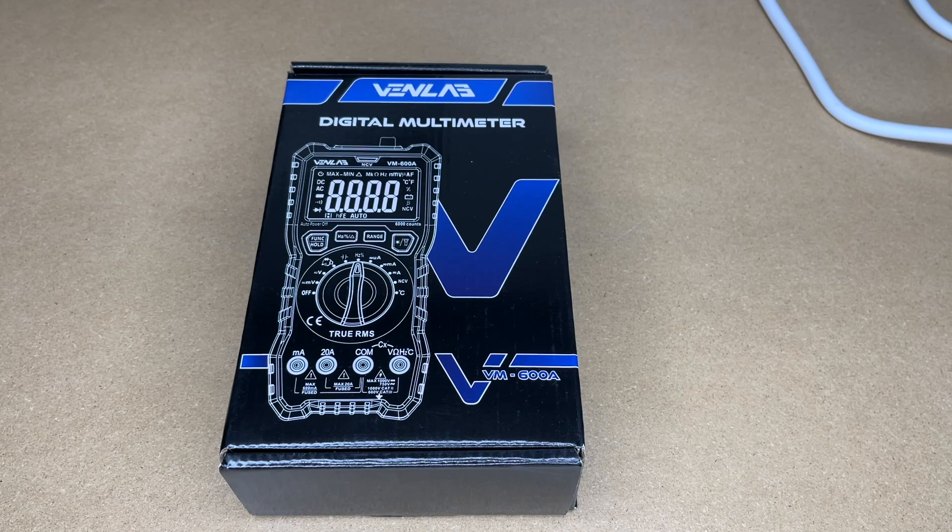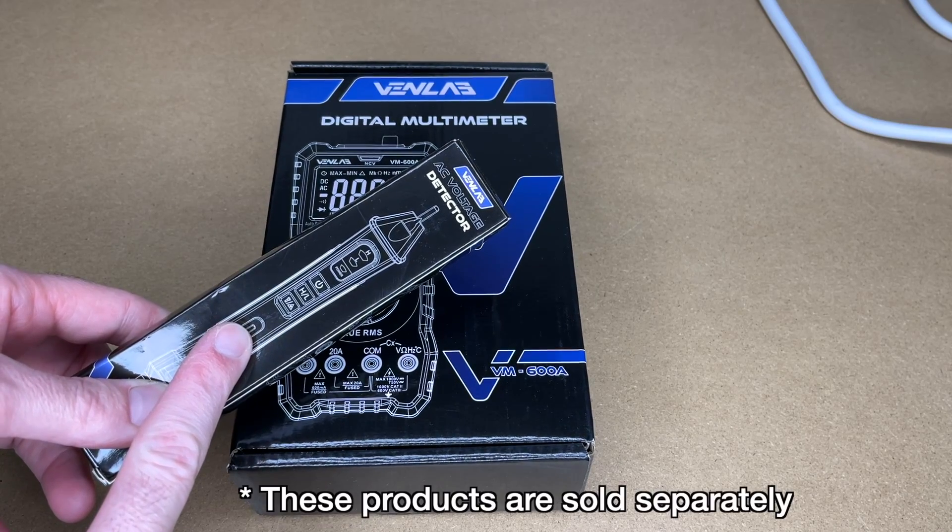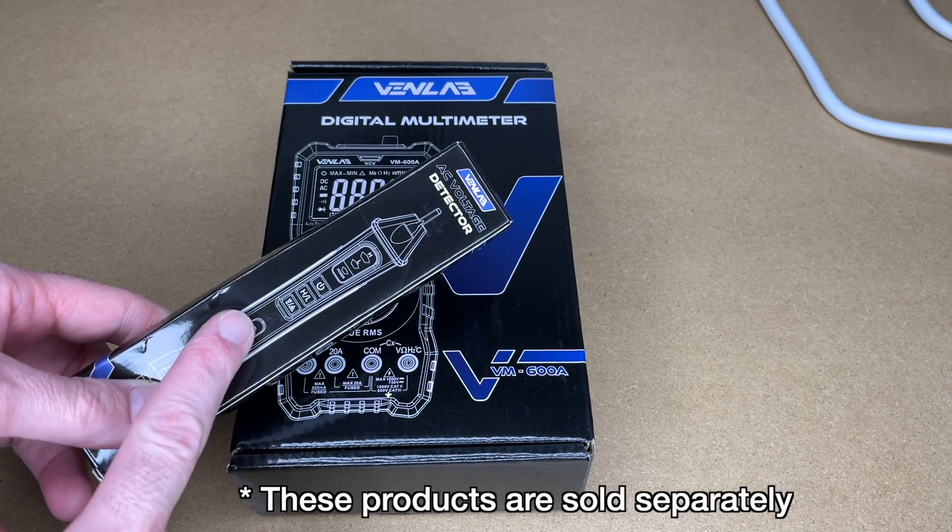Welcome! In this video I'm going to be taking a look at this Venlab digital multimeter. This was provided to me by the distributor, but they're not compensating me for this video and they're not reading it before I post it. If you find this video helpful and you want to purchase one of these, I'll put a link to it in the description on Amazon. If you use that link, it helps me out a little bit and doesn't cost anything extra. They also provided me with this non-contact voltage detector, so I'll be checking that out too.